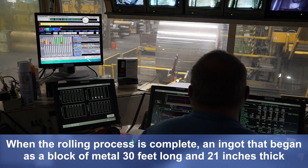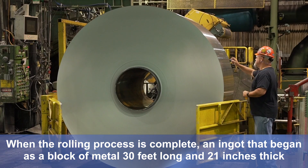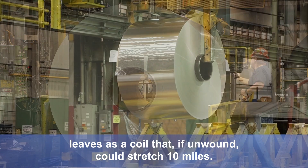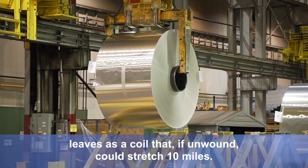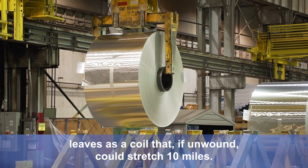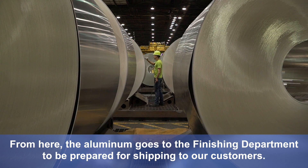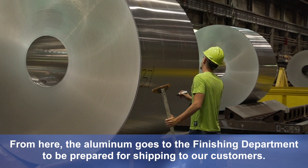When the rolling process is complete, an ingot that began as a block of metal 30 feet long and 21 inches thick leaves as a coil that, if unwound, could stretch 10 miles. From here, the aluminum goes to the finishing department to be prepared for shipping to our customers.